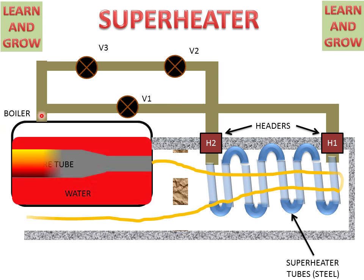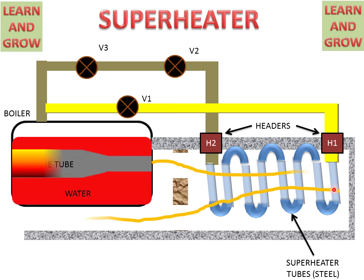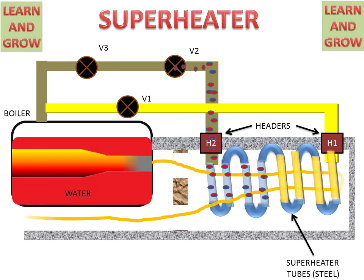Saturated steam is supplied by the pipe on which valve V1 and header H1 are connected. The saturated steam then reaches the superheater tubes, travels through the superheater tubes, and is converted into superheated steam. By valve V2, we can get superheated steam as required.